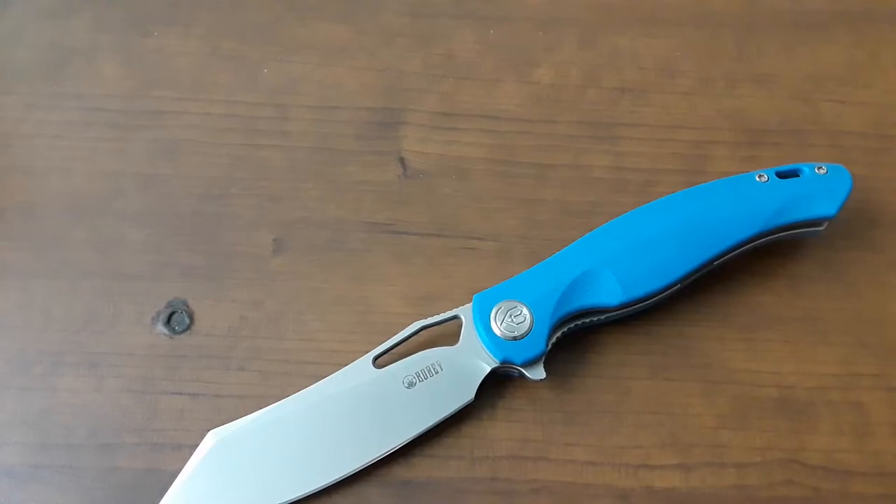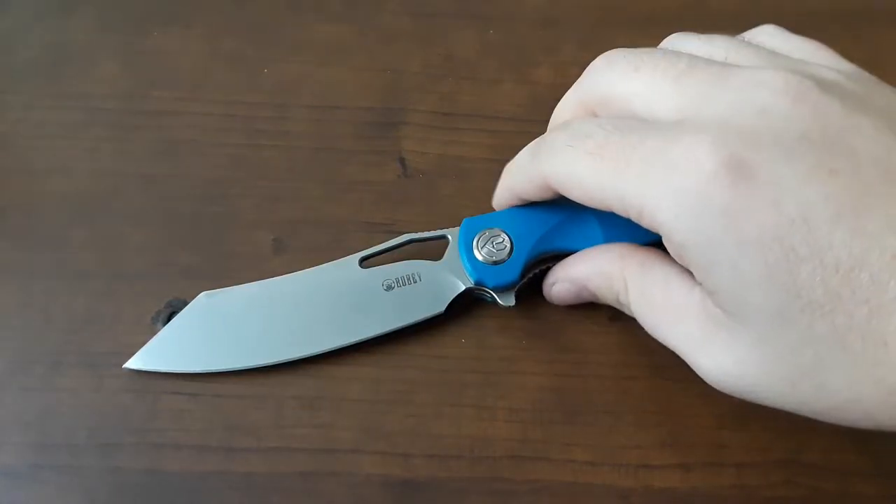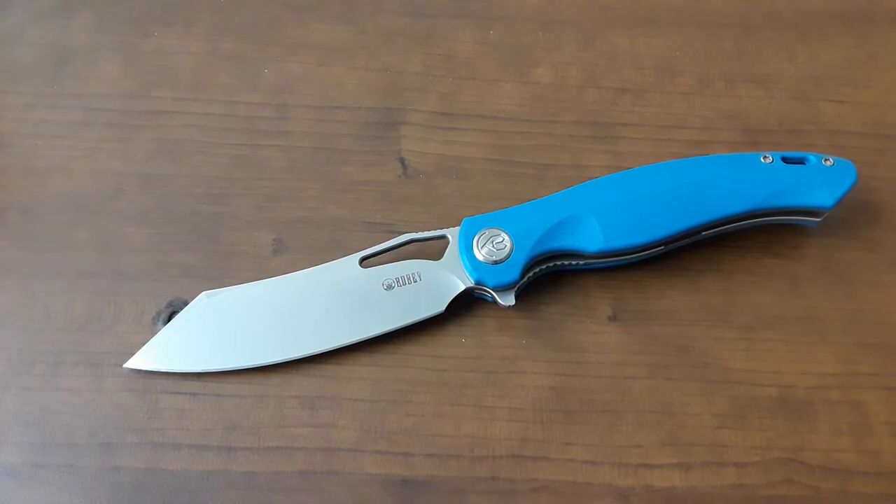Hey everybody, welcome back to Gideon's Stuff. Today we're taking a look at the Kubi Drake. This is a knife that I've always kind of had my eye on — I always thought it looked really, really good, but I didn't get around to getting it until now.